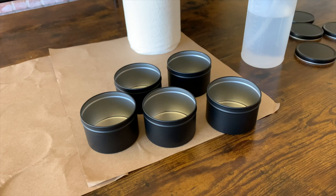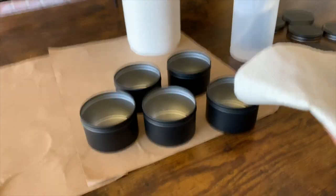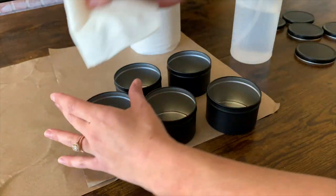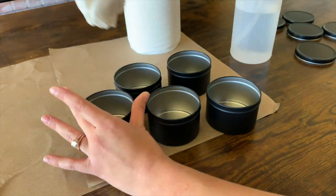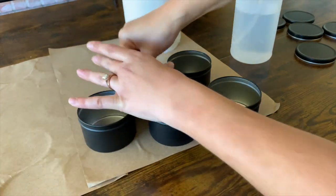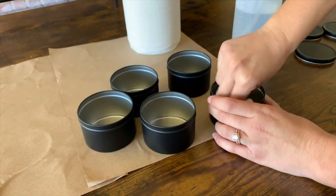I'm waiting for my wax to get hot enough, so while that's heating up I'm going to clean out my tins and wick them. I just removed them from the plastic packaging and now I'm going to spray a paper towel with some alcohol and give them a quick wipe down to make sure there's no dust or debris in there — anything that's going to prevent our wick from sticking to the bottom properly.